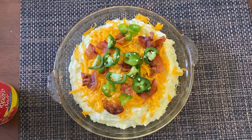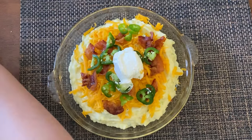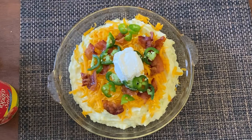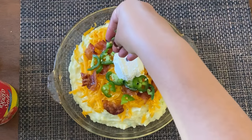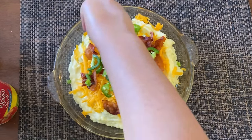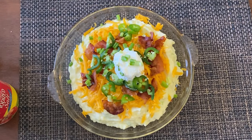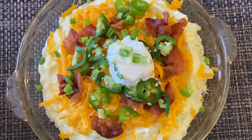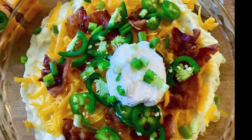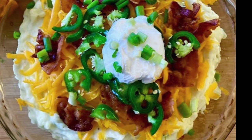To finish everything off, I'm adding some green onion and some sour cream on top. Thank you so much for watching and visiting Season That Ish — this is a really new channel and I'm committed to posting at least four videos every single week. Let me know if you like this video, like and subscribe, and comment if you have any suggestions. Look at that mashed potato — that looks freaking bomb! Follow me on Instagram at Season That Ish, and I have more videos coming soon. Bye!